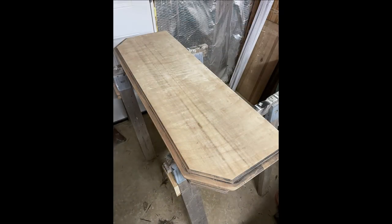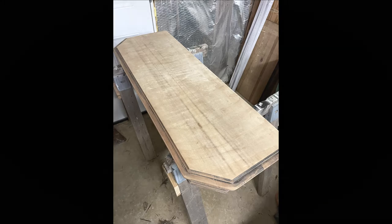Here it is — all the veneer has been removed and the sides have been sanded as well. I sanded with several grits of sandpaper starting with a low grit all the way up to 220, getting it ready for the next process which I'll share with you in another video. So here we go — we're going to finish the build.